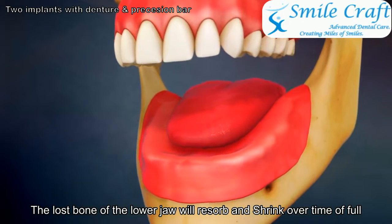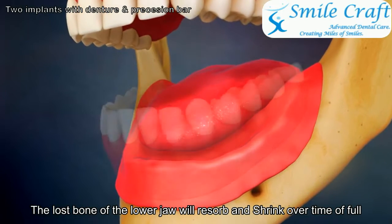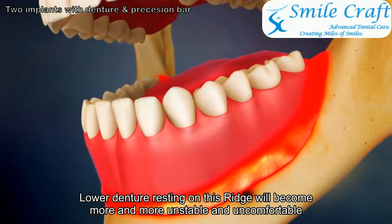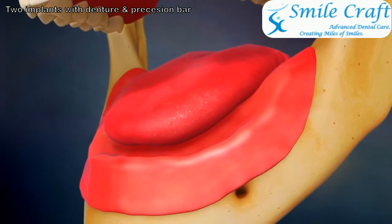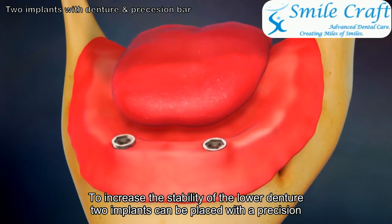Lost bone of the lower jaw will resorb and shrink over time. A full lower denture resting on this ridge will become more and more unstable and uncomfortable. To increase the stability of the lower denture, two implants can be placed with a precision bar attachment between them.